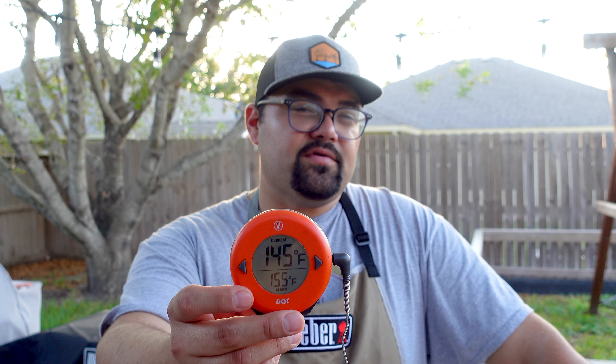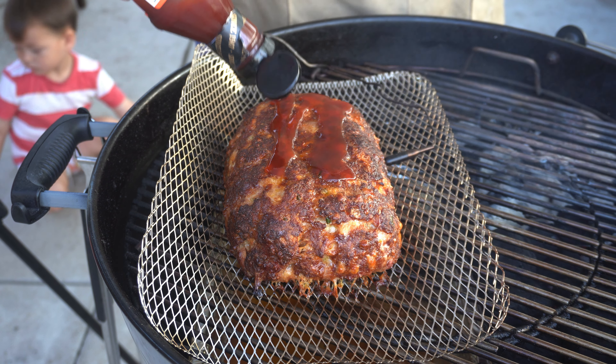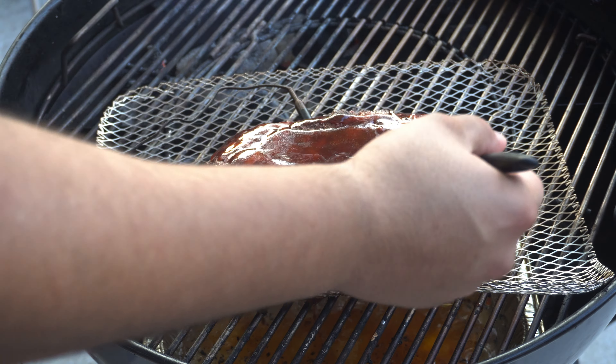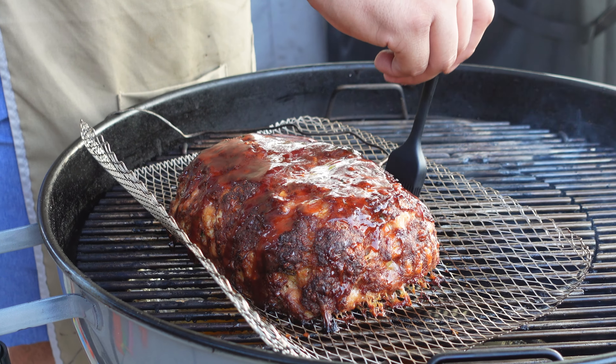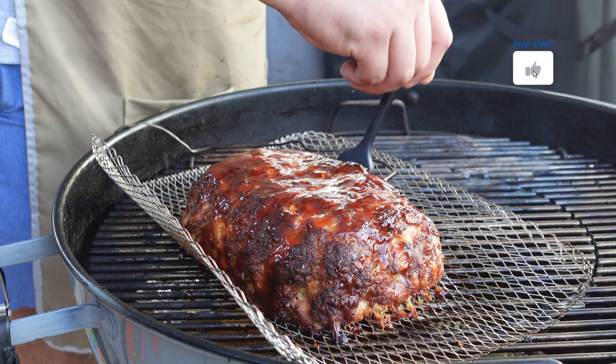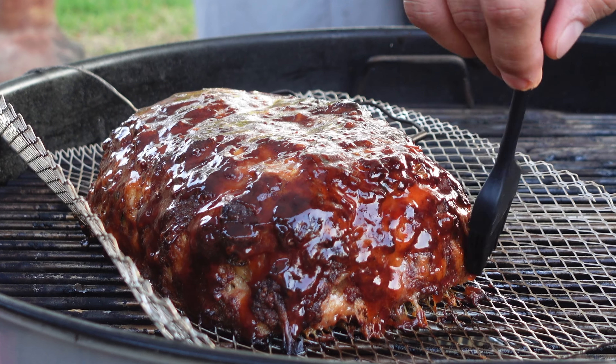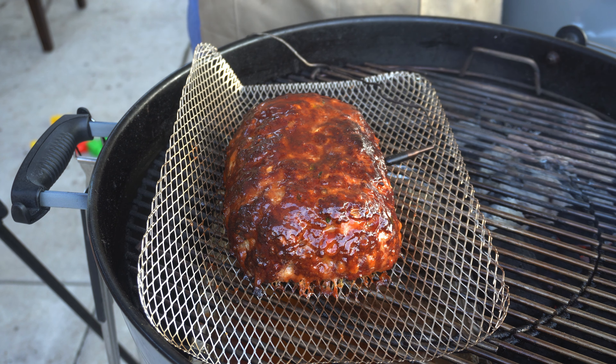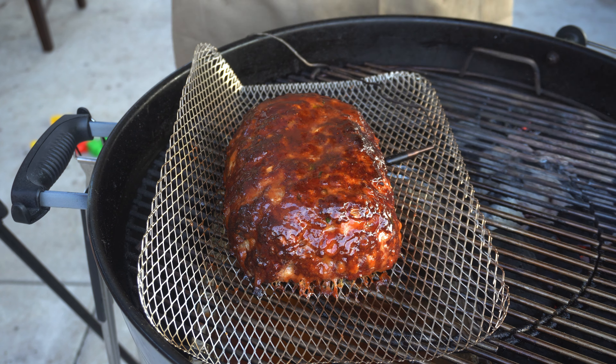Now we're sitting right at 145 degrees internal on our smoked meatloaf and we want to start putting some barbecue sauce on. The reason I want to start early is because I want to be able to pull it right at 155 degrees to make sure it carries over to around 160 and we don't overcook it. We're using Head Country's apple habanero sauce and we're just going to brush this all over. We'll let it cook to 155 degrees internal, then take it off and let it rest for a few minutes before slicing.